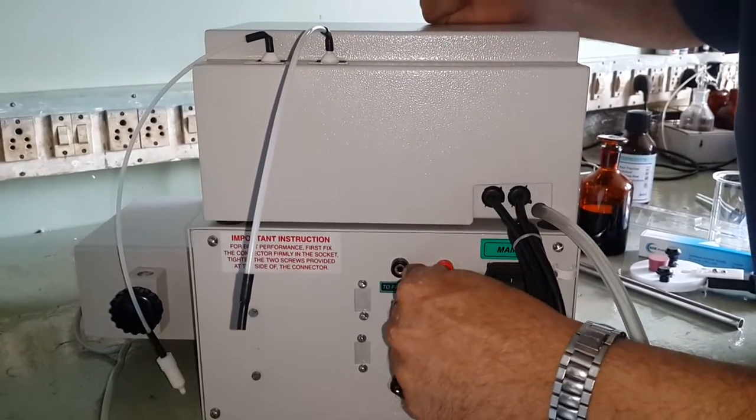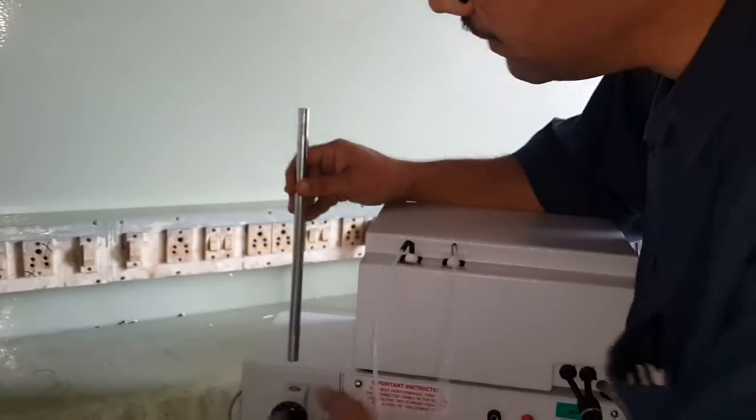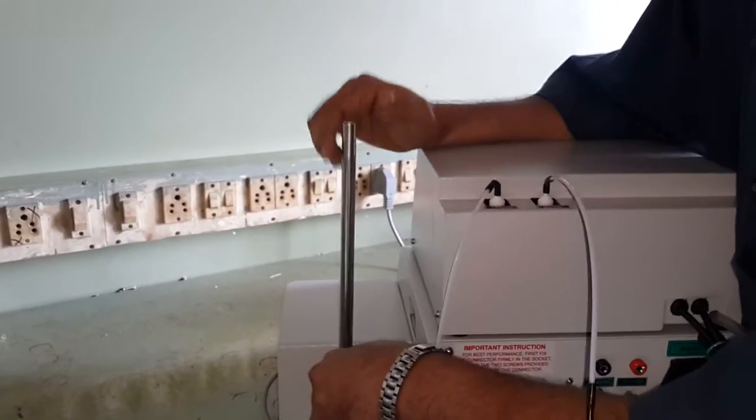This is a support rod. I will place the support rod into the socket meant for it. This is a stirrer — I will tighten it by hand. I have now mounted the stirrer support rod.